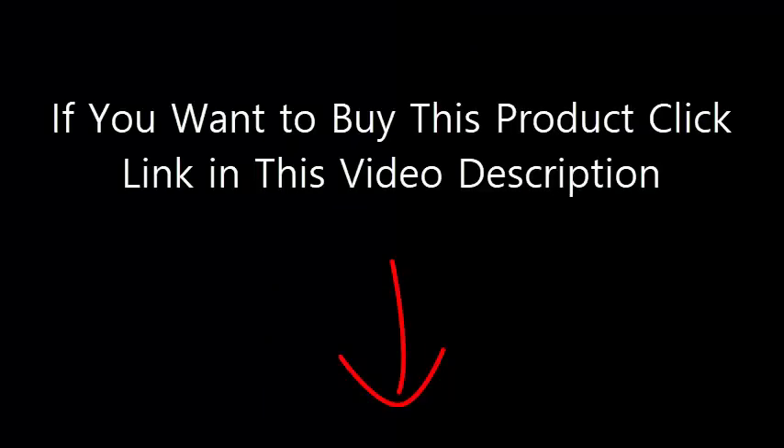So that's what the watch looks like. I'm using it, I like it. Thank you.